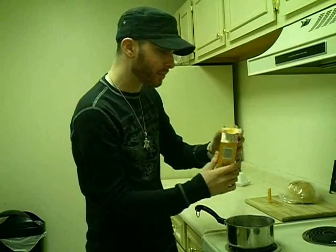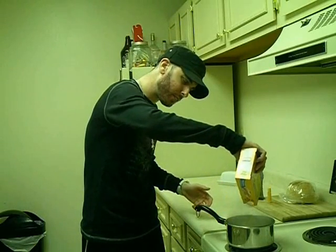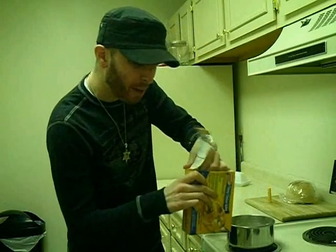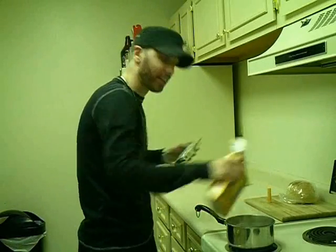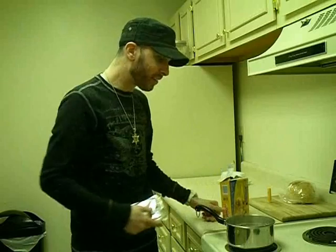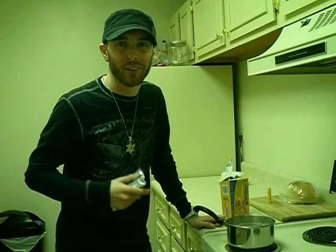Peel back the top and away we go. You might have to open up the box all the way because a lot of the shells get stuck on the bottom. And you see this right here? This is the secret ingredient — this is the cheese. So we let this boil until the shells are soft, probably about five or ten minutes or so. And once they're soft, we'll move on to the next step.